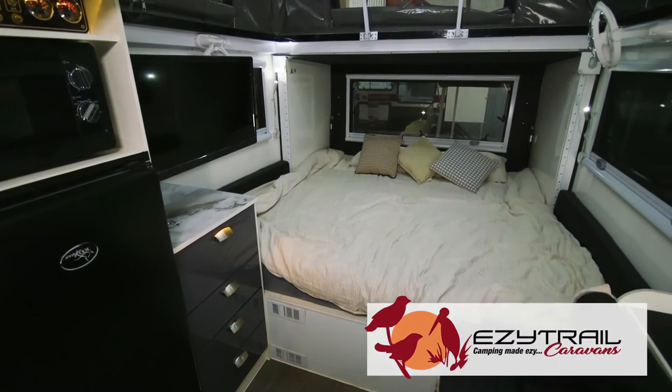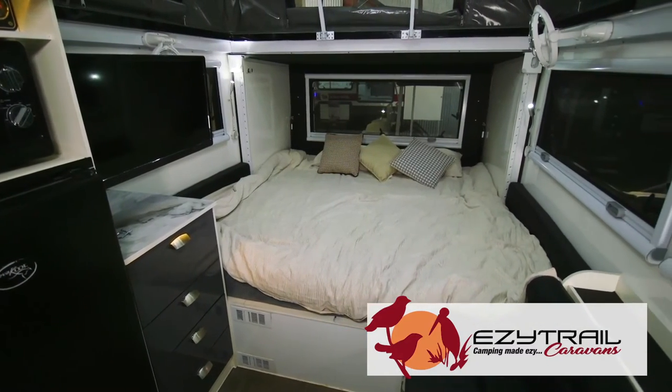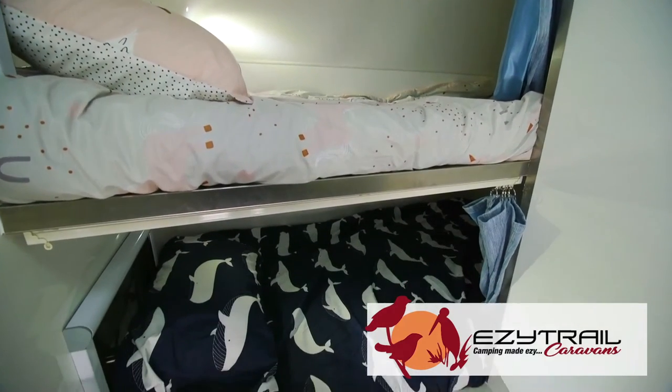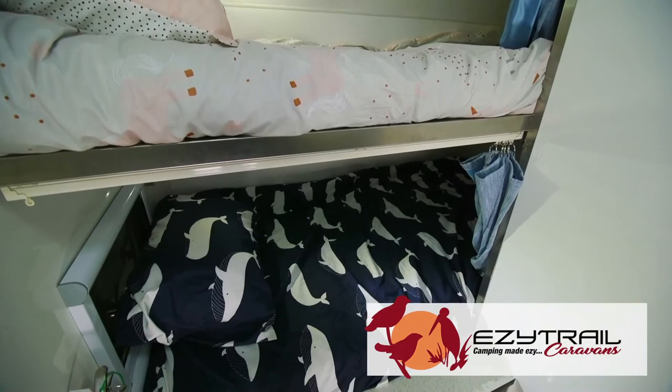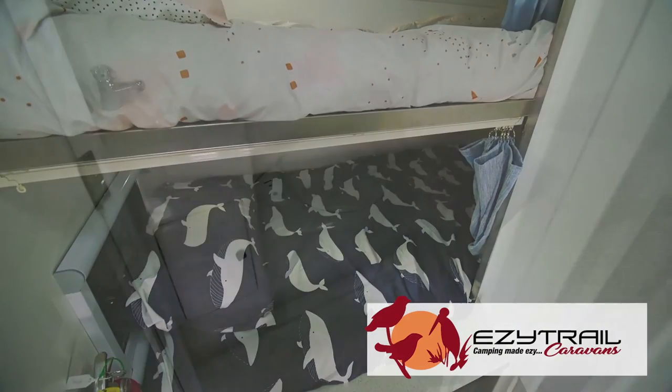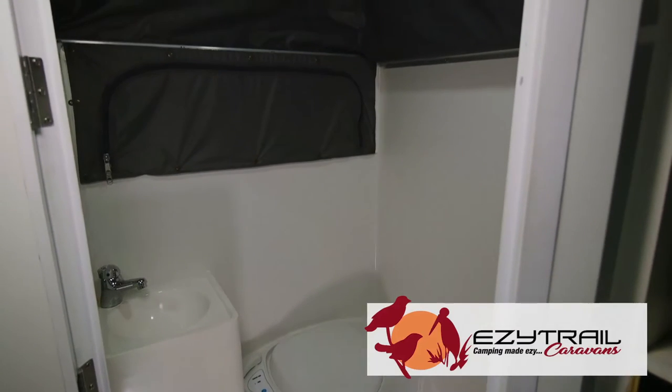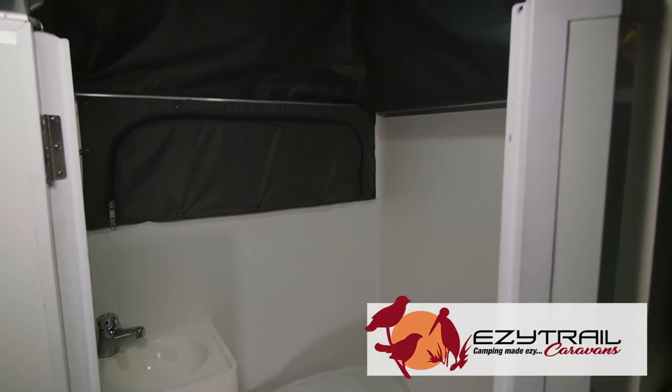On the inside, we feature more than enough room for the whole family. With a king-size bed for mum and dad, a set of bunks featuring a king single on the bottom and a standard single on top, everyone's comfy inside. We've also got a huge ensuite featuring a one-piece tub and a nightlight inside for when the kids need to go to the toilet. With a customised colour palette, you can choose how you want it to look inside your van.